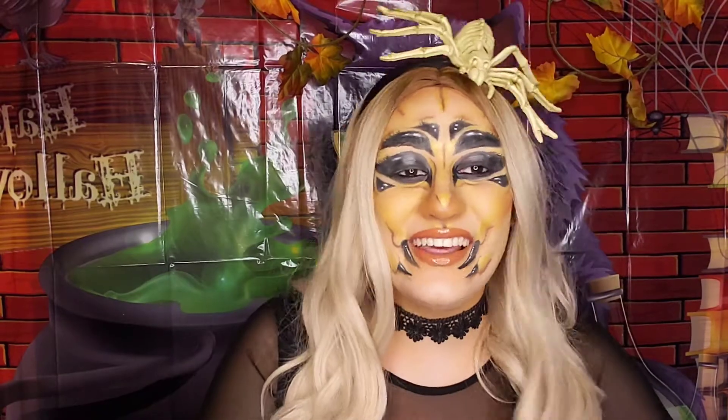Please comment down below or let me know on any of my social medias what you guys are gonna be for Halloween — I would love to know. I'll let you guys know next week what I'm gonna be for Halloween; that one's gonna be so much fun, I'm so excited. I hope you guys are having a wonderful week, I hope you guys have the best day ever, and I will see you guys next time — bye!